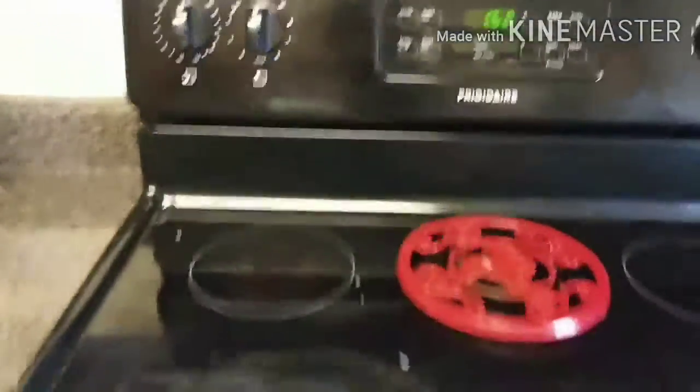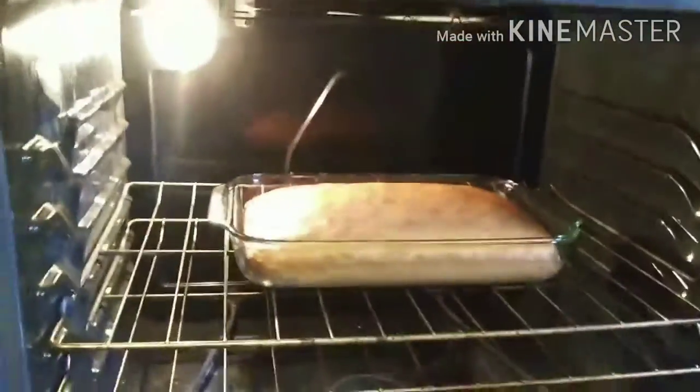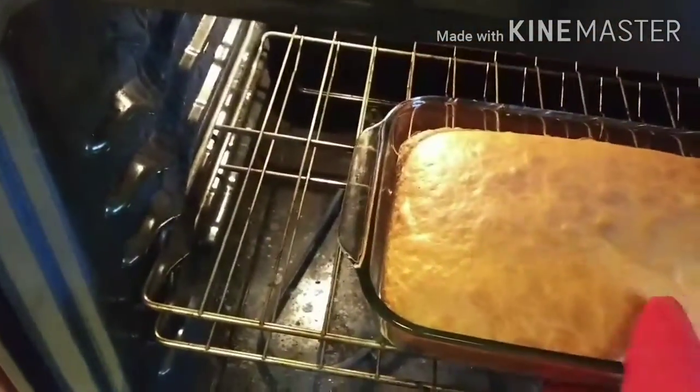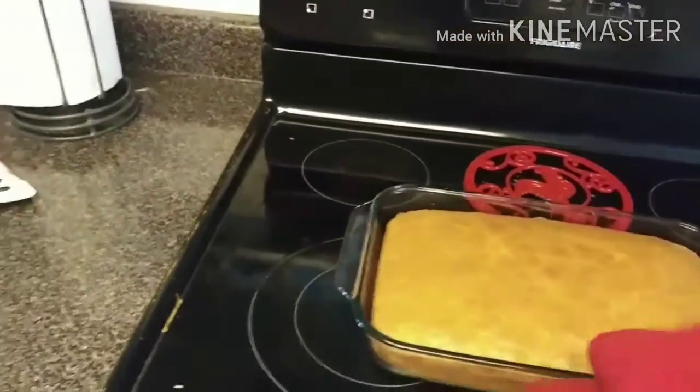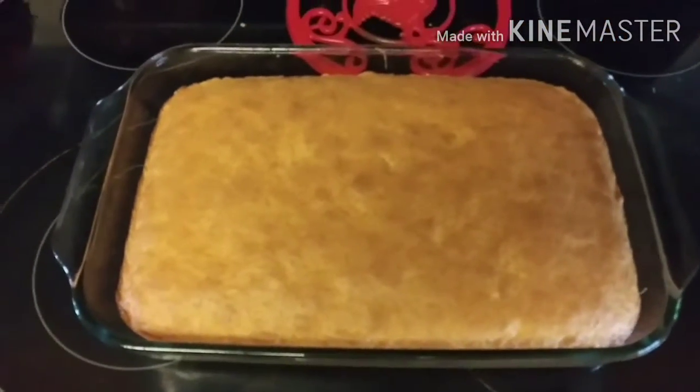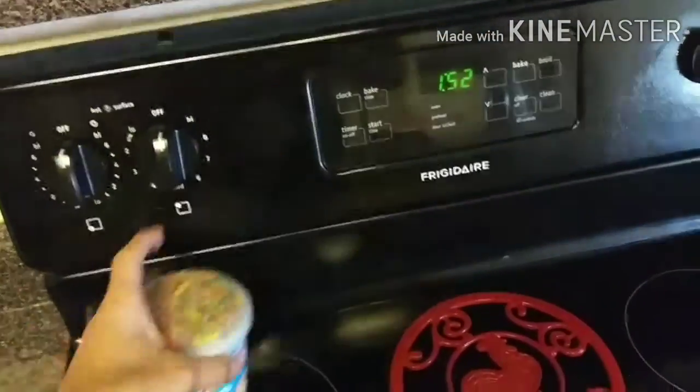Our 30 minutes is up — let's see what we got. Oh, that looks beautiful! We'll go ahead and pull that out of the oven. I'm gonna take a butter knife and stick it right in the center — see how nothing comes out, it's perfectly clean? That's how you know it's done.